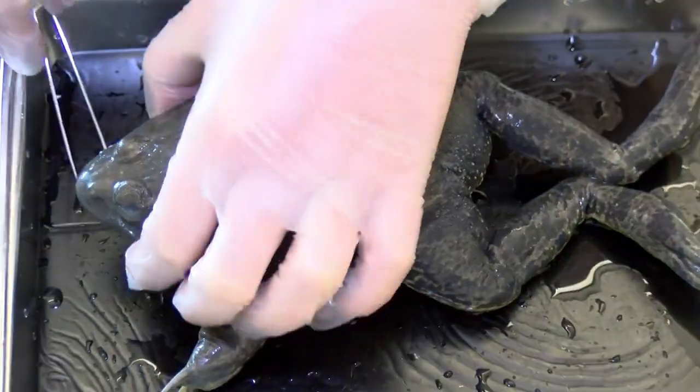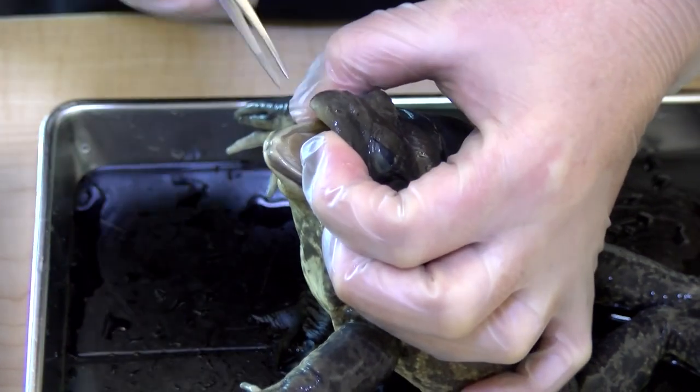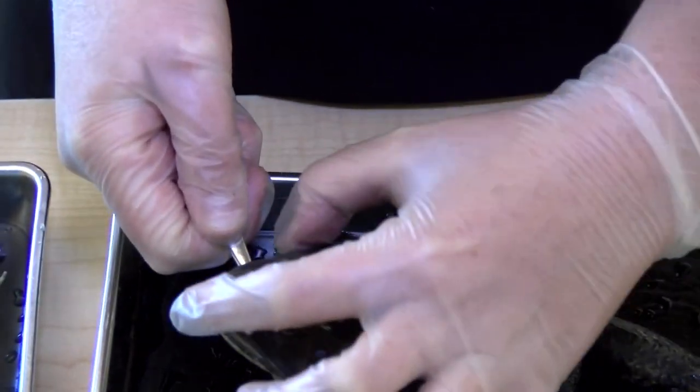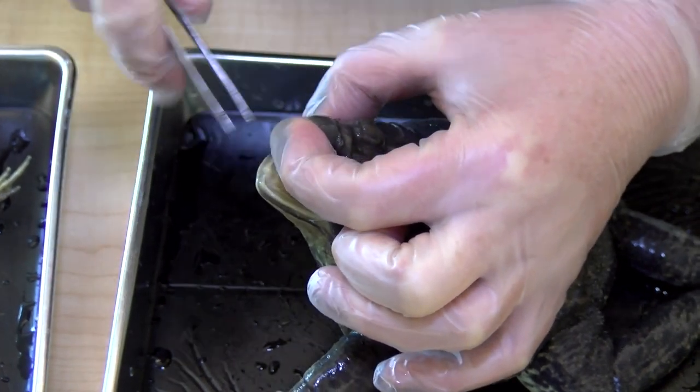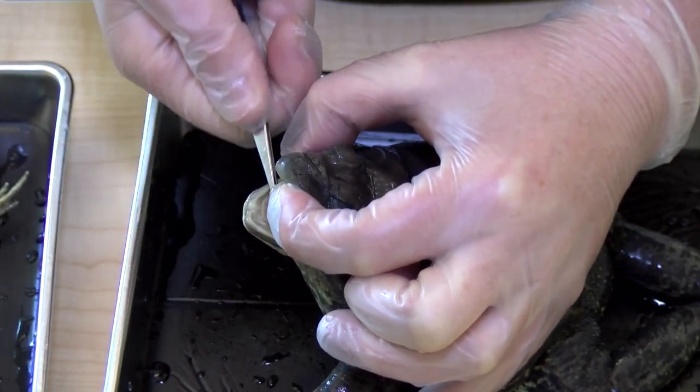One of the really cool things about a frog is that their tongue is connected at the front of their mouth. Ours are connected at the back, but a frog's tongue is connected right at the front so that it can flip out to catch flies or different things that it's going to eat. It flips out and then retracts back in so it can eat.